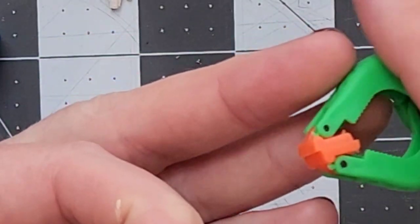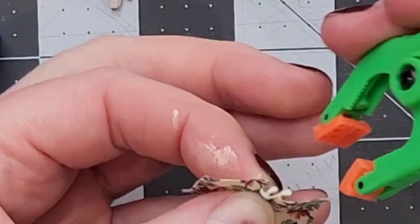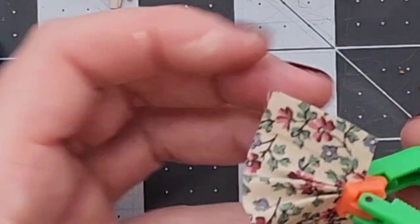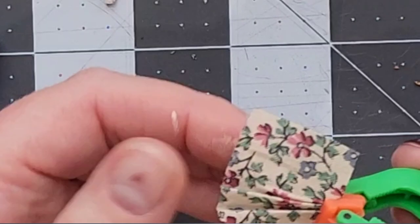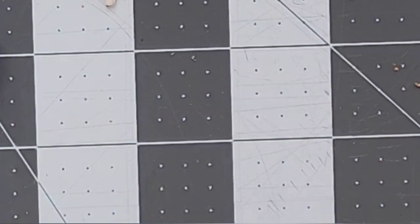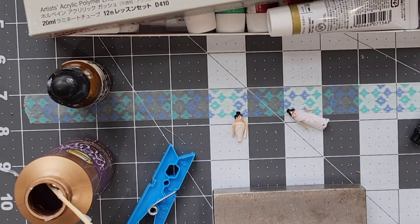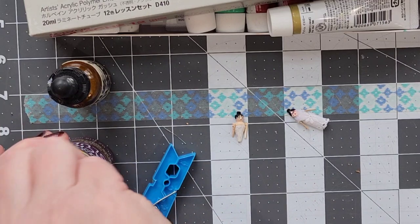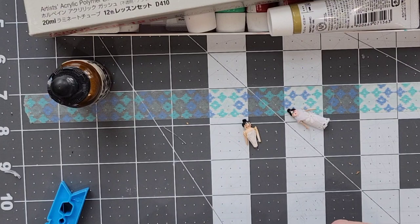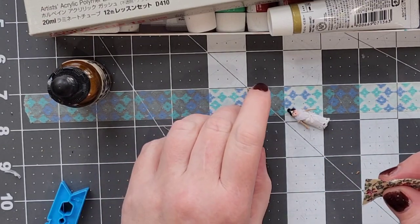These clamps are great — I got them at Harbor Freight years ago and they have pivoting heads. I'm just going to clamp those flat. Another thing I could do is press the pleats so they stay in the skirt, but I'm going to set this down under my bench block. You can get these at Michael's — they're just heavy pieces of steel useful for hammering, weighting down items, or propping things up. I'll put that on the skirt and let it dry. Once this is dry, I can start to glue it onto her.